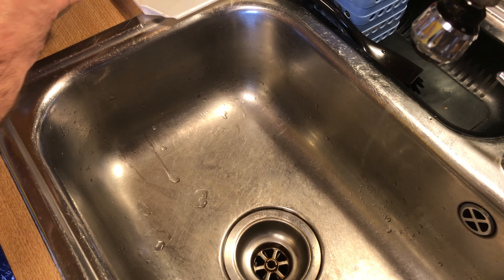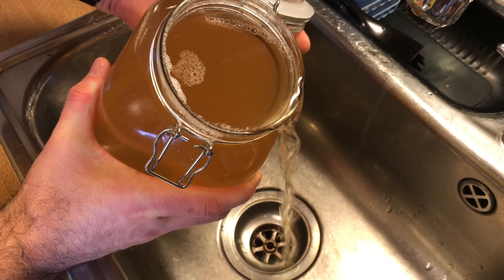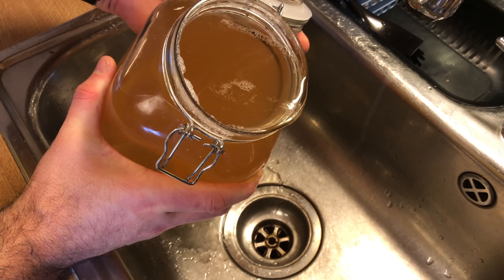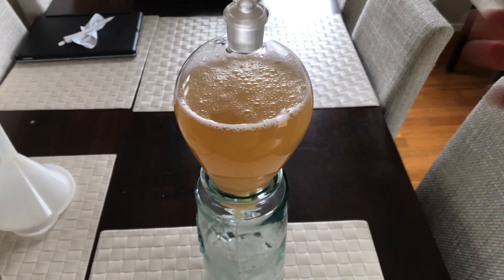Because my separatory flask is only one litre in capacity, I need to decant some of this very slowly before I begin. So now I've added a funnel to the top of the flask and what I'm going to do is gently decant all of this into the actual flask, being very careful not to add any of the trub at the bottom.